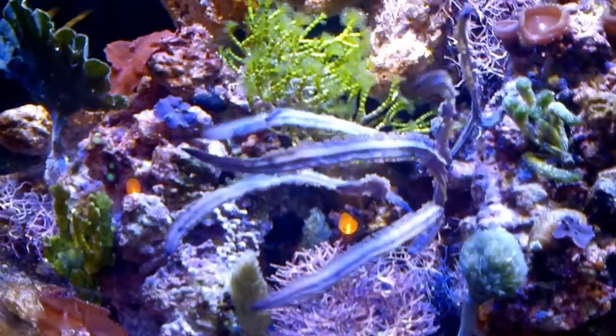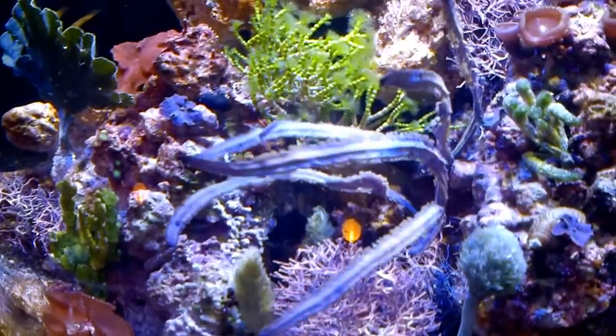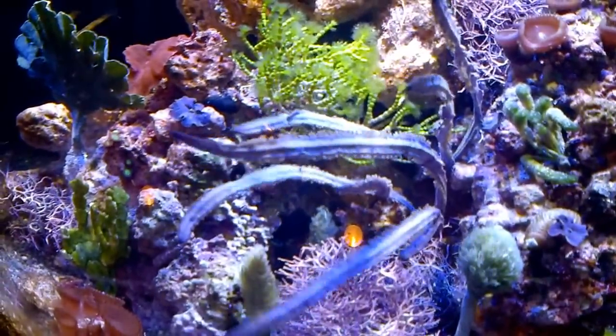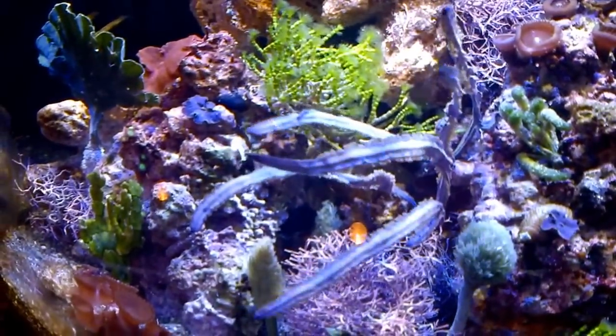Hello YouTube. My macroalgae has just arrived — it came yesterday. I installed the pieces inside the tank and the tank looks great. It really changed the whole look and feel of the tank and added a lot more color and movement inside.